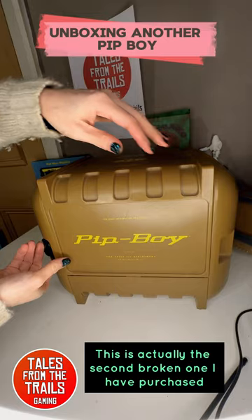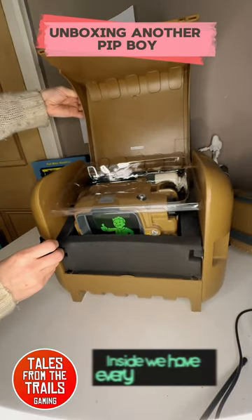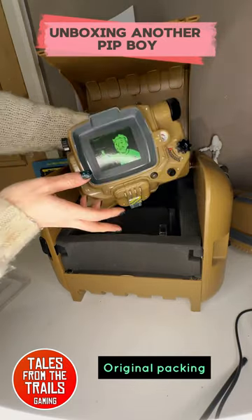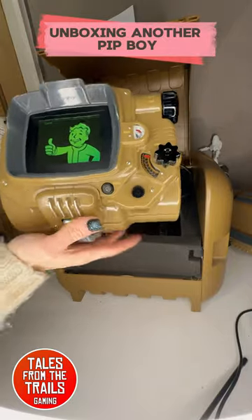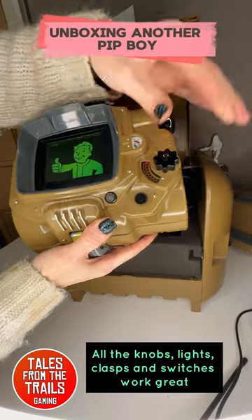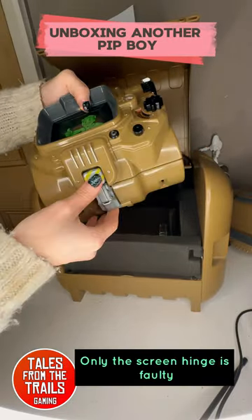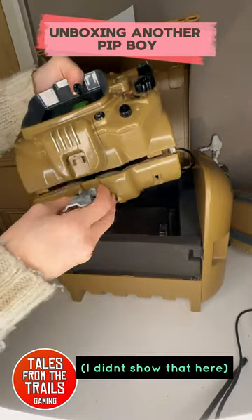This is actually the second broken one I have purchased. Inside, we have everything as new — original packing. The Pip-Boy itself: all the knobs, lights, clasps, and switches work great. Only the screen hinge is faulty. I didn't show that here.